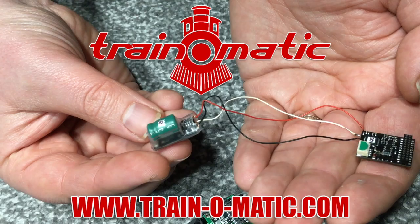Hi there everyone, welcome back to another video here with me Jenny Kirk, in association with our sponsor Train-o-matic, makers of DCC decoders and accessories designed by enthusiasts for enthusiasts. Don't forget that you can support us over on Patreon too, and that helps us to keep making the videos that you really want to see.